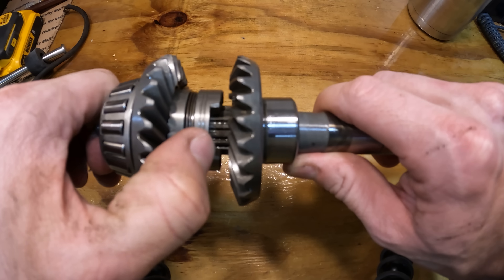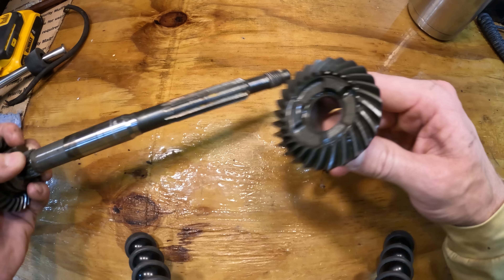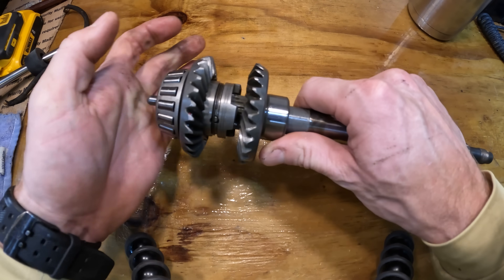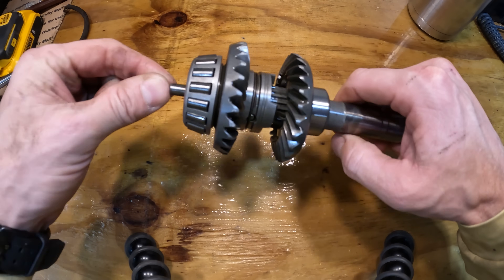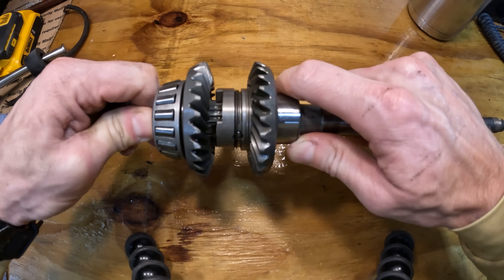There are teeth on that clutch dog, and there are also teeth on this gear right here. Those teeth engage to each other whenever you shift it with this rod right here. That moves that clutch dog back and forth, and that engages this into gear.